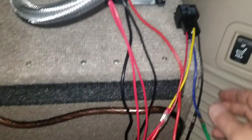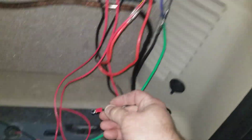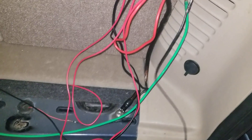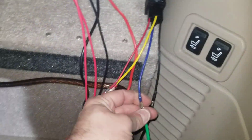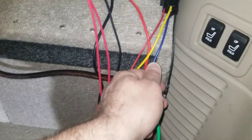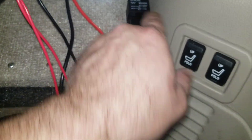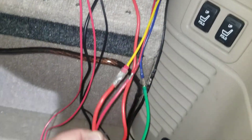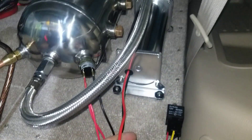Then the other side of the relay is grounded, so you've got your ground — tie that in anywhere you'd like here. And then your main power cable, which has got the circuit breaker on it, goes in — and that is terminal 30. Then 87, it comes out, and then feeds to the compressor.